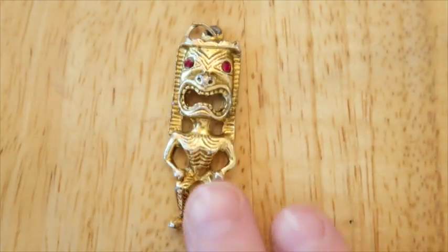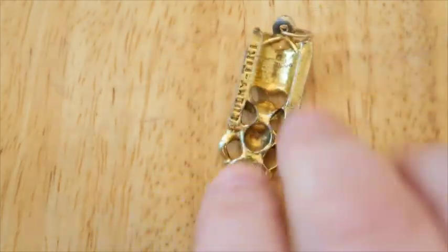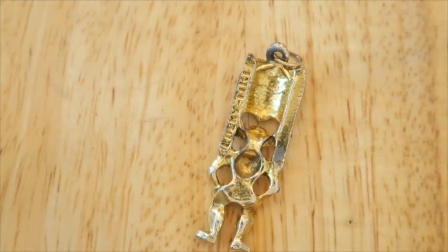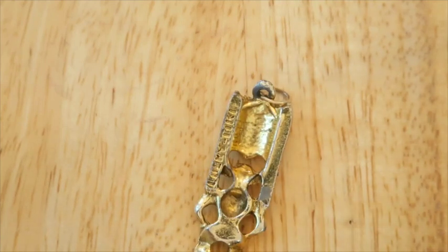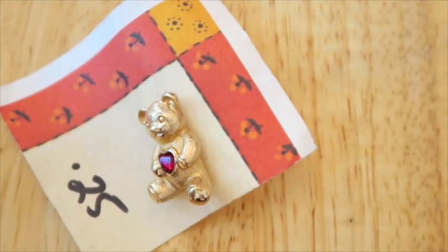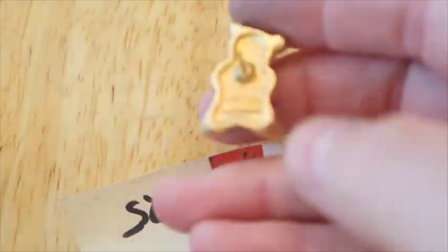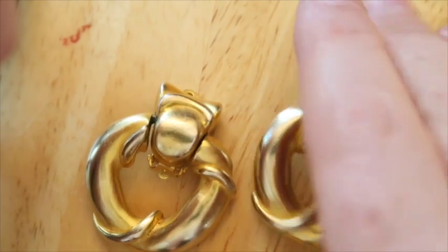We've got this pendant — it's really funky, says 'Lucky Tiki,' so I'm going to look it up. I don't know anything about it, but it is magnetic. This little teddy bear with the heart was in there too. Let me look at the back — it says Avon, so that will go in the crafters lot. Got some clip-ons here.